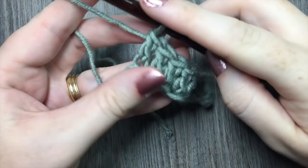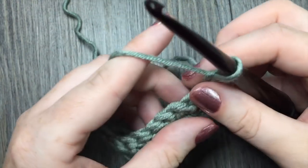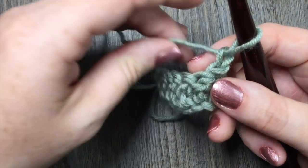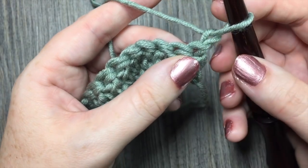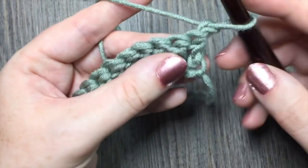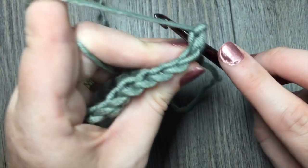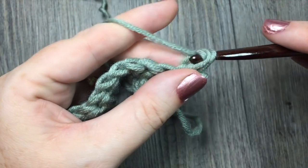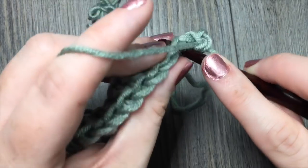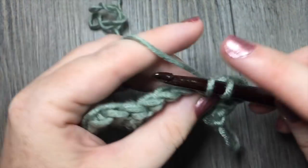At the end of row one, you're going to chain one and turn your work. For row two, you're going to single crochet in every stitch all the way to the end of the row. I always like to work my first single crochet in that first stitch. The chain one will not count as a stitch, so single crochet in each stitch all the way across.